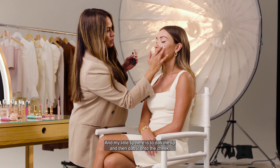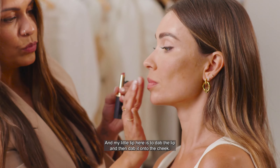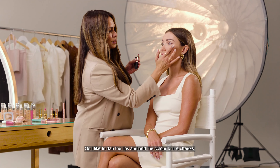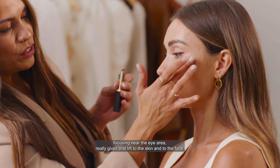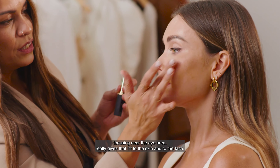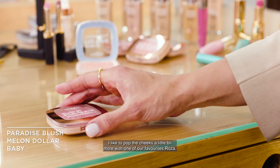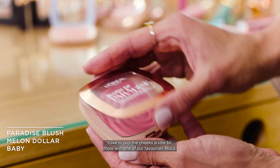I like to dab the lip and then dab it onto the cheek, adding the color to the cheeks. Focusing near the eye area really gives that lift to the skin and to the face. I like to pop the cheeks a little bit more with one of our favorites, Rosa — we absolutely love this shade.